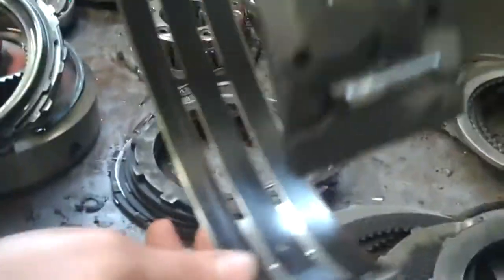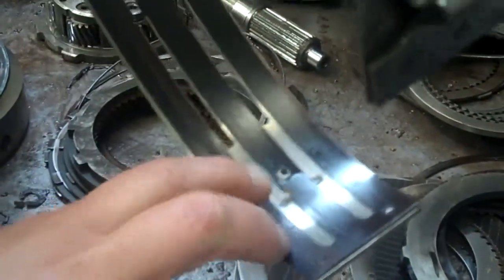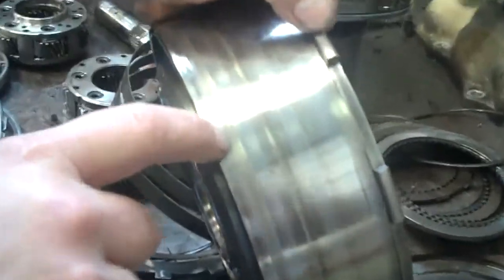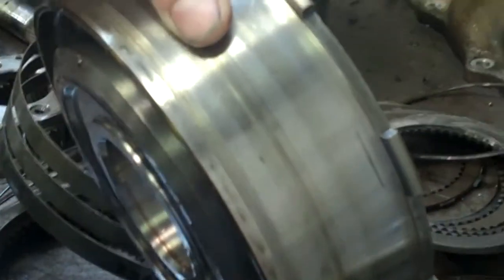This band here is used in second gear, and you can see it's worn down to where the rivets were showing. It goes against this drum here, and there are two big grooves in the drum where the rivet ate into it, so that drum is going to have to be replaced.